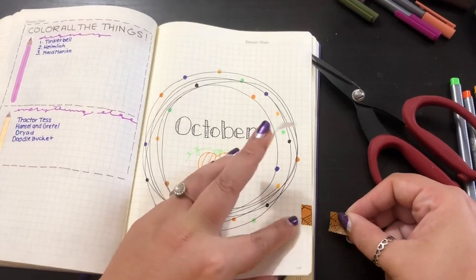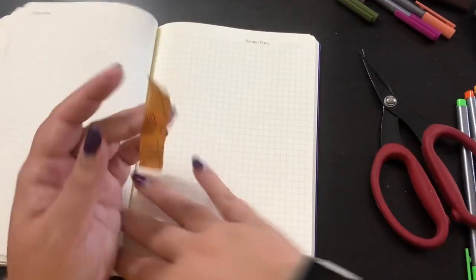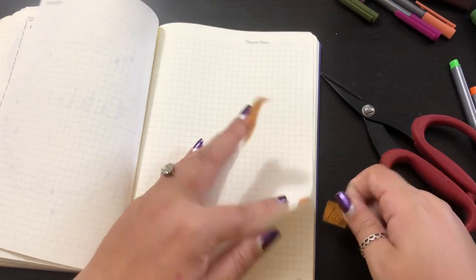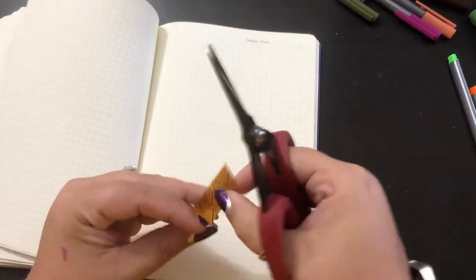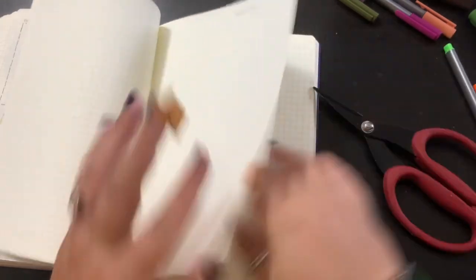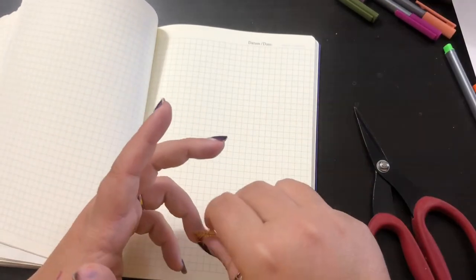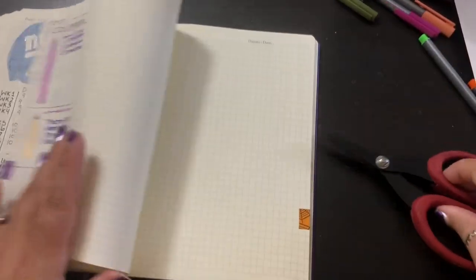With washi tape you can go back and remove it later, so I usually just put a few pages down and you can also add more later. Easy peasy. What I do month to month kind of varies, but there's always the same basic six pages, and then the extra stuff could be anything.